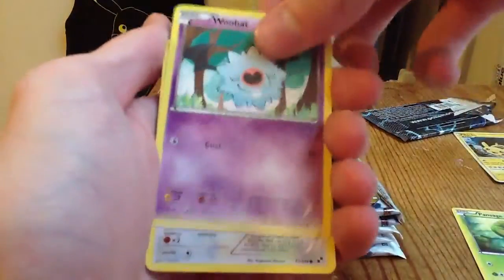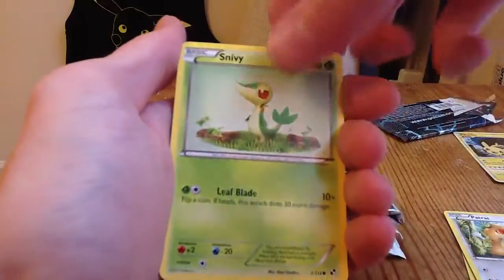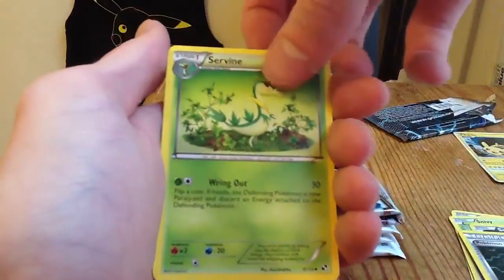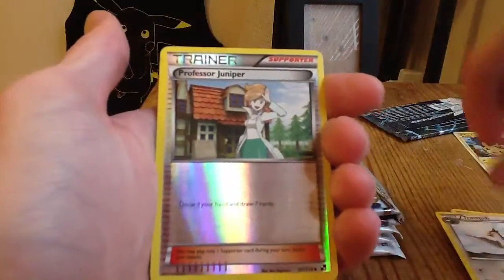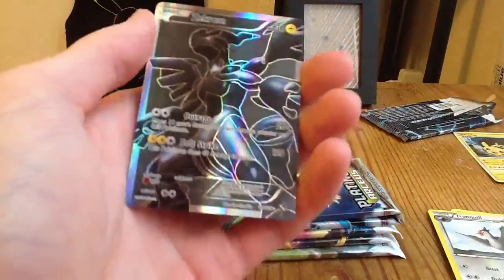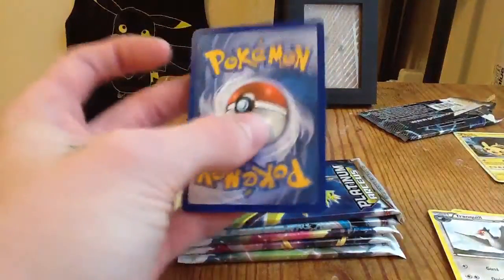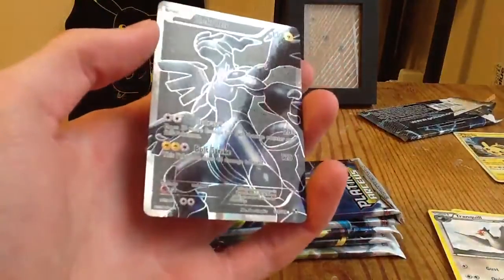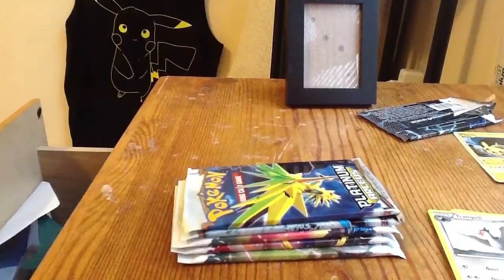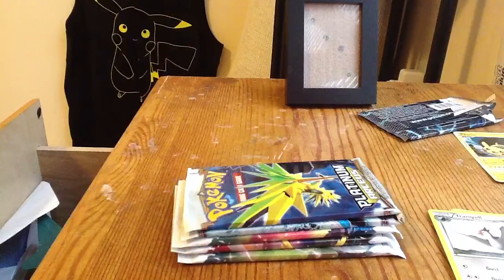Pan Sage, Woobat, Patrat, Snivy, Scraggy, Pokemon Communications, Serperior, Tranquil, a reverse Professor Juniper — oh my lord, hell yeah! Let's start off the bat with a Full Art Zekrom. Very nice. This might be a Gem Mint right here, very nice card. We'll go ahead and put that in an Ultra Pro Deck Sleeve. That's a nice pull right there guys — give it a top loader.